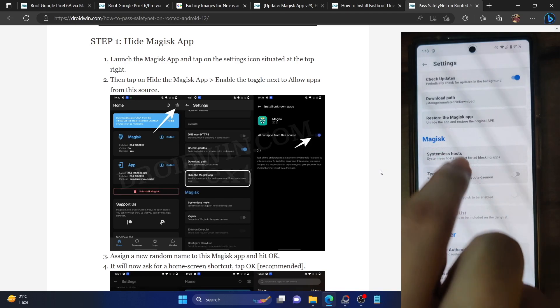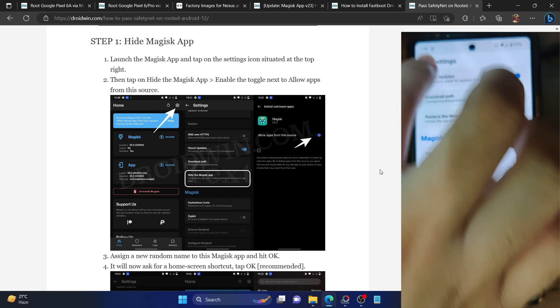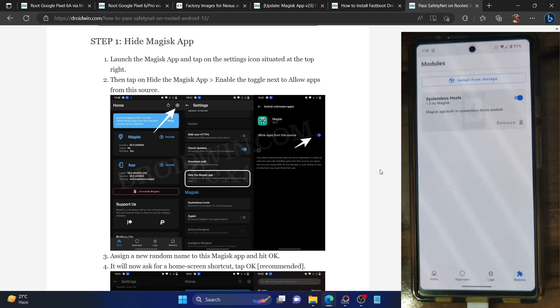This time you have to install the Systemless Host module. Go to the Magisk section and tap on 'Systemless Host'. That will add the module to Magisk. Go back to the module section and you should see the module is now activated and has been added to your phone.